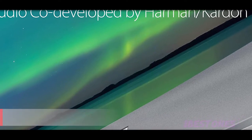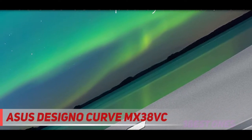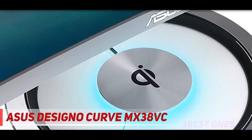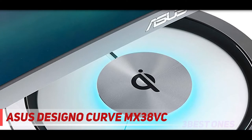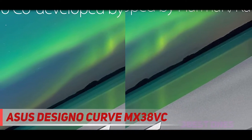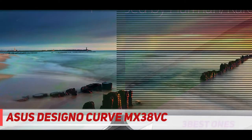Starting at number three, the Asus Designo Curve MX38VC. For all the creatives, the Asus Designo Curve MX38VC is one of the best Type-C monitors for MacBook Air as well as M1 MacBook Pro models. It's an ultra-wide monitor for professionals who need a high-resolution display with excellent color accuracy that can notch up your photo and video editing tasks.